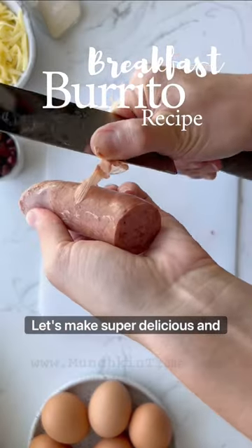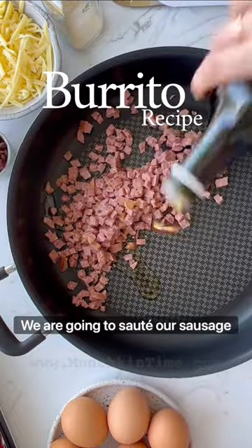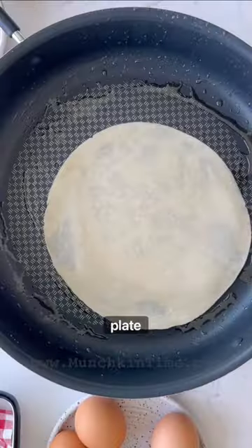Let's make super delicious and easy breakfast burritos. First, we're gonna sauté our sausage and then transfer it onto a plate.